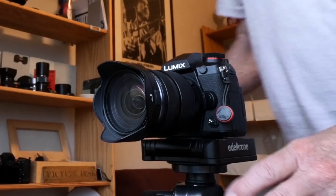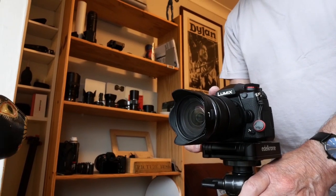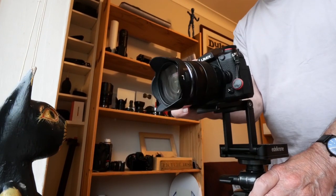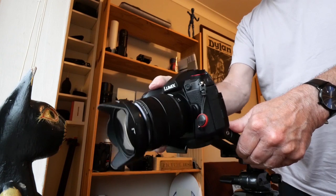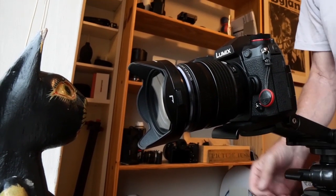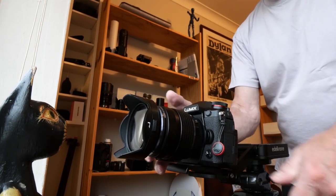Years ago, I witnessed Status Quo — the rhythm player Rick Parfitt had a line of Telecasters side stage. Each one was capo'd up to a different key, so that he could just pick up the relevant guitar and play the same shuffle rhythm the same way, no matter the song. He struck me as cheating at the time, but it made no difference to the audience. Since then I've mellowed and come to see that doing things the easy way is a sensible choice, so long as it makes no difference to the end product.